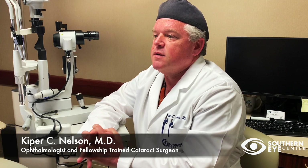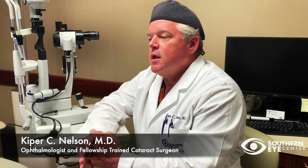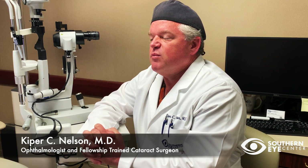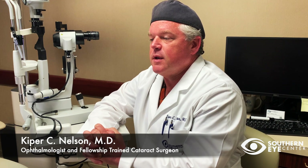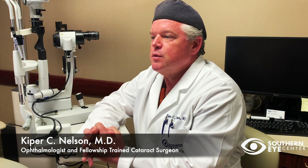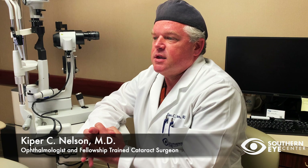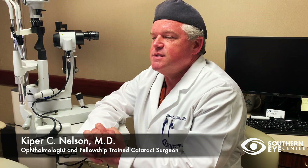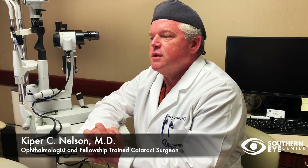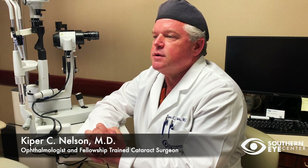Basically, with the light adjustable lens, we implant that lens implant, we let the patient heal up for three to four weeks as they normally would, and then we can adjust and fine-tune the prescription of that lens implant in the patient's eye by simply shining a certain wavelength of light on it. That treatment lasts about 30 seconds, it's easy and painless, and we can actually achieve prescription precision and perfection with this lens implant. It makes all the difference in the world.